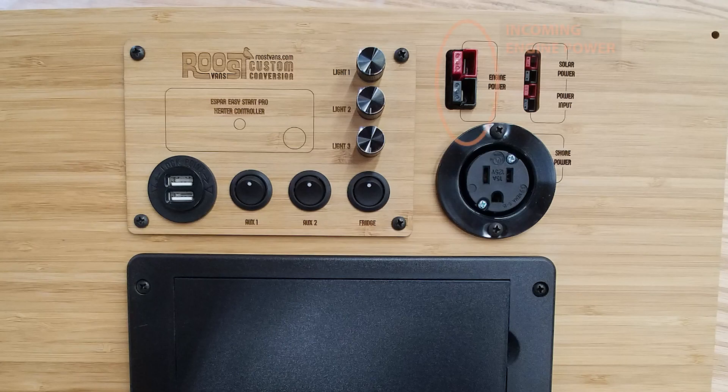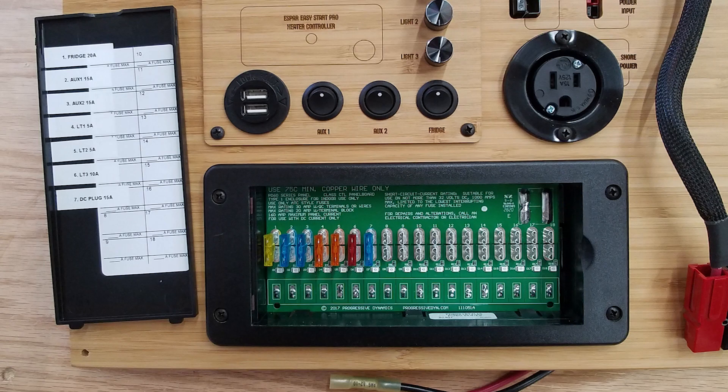Our power panel brings engine power to this centralized panel. It also has a switch plate that can be used to control your lighting and other switch loads inside the van. It also has an integrated distribution box that distributes power to non-switched loads throughout your van.